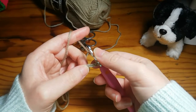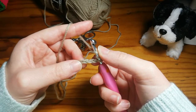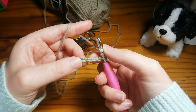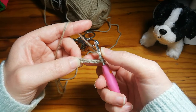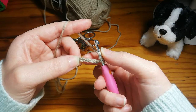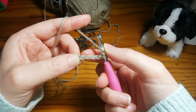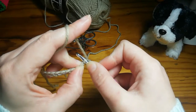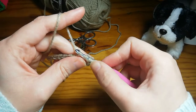It's easy to remember: double is two and triple is three. We're going to go into not the third chain from the hook but the fourth chain. Your turning chains will always be three with the triple. So you can just go right into your fourth chain from your hook — one, two, three, four, right here.